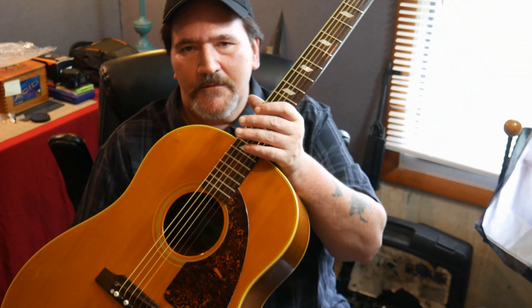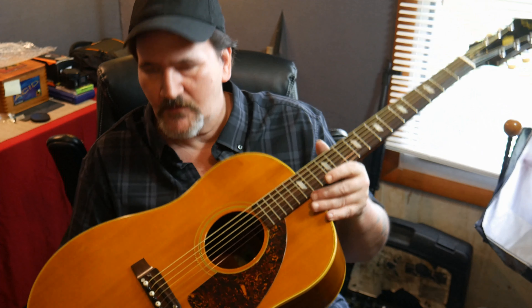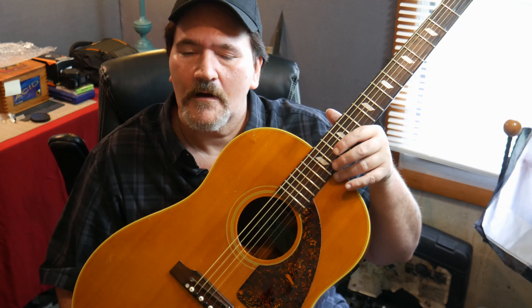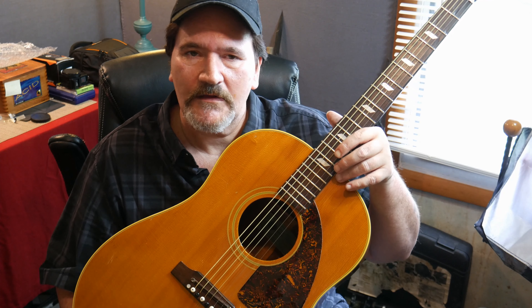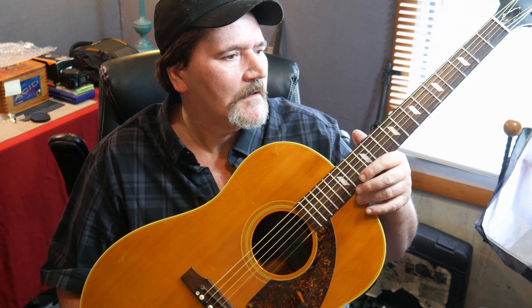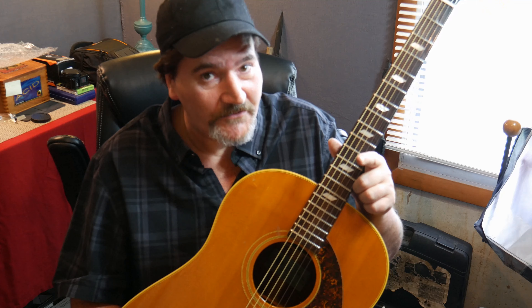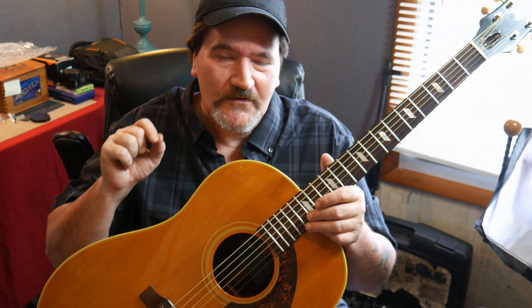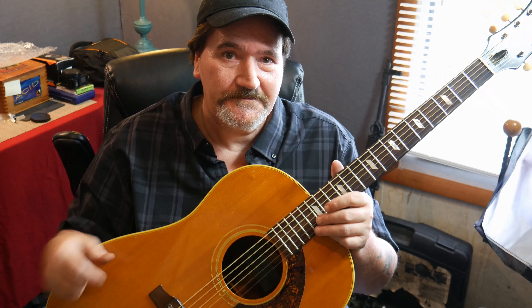I guess I could call this video two. But again, I just wanted to make this video to show you the difference between new and vintage guitars and the sound differences between them. Thank you all for watching, and I will see you on the next video. Oh, and John — as soon as I get the strings on that Gibson Classical, I'm going to make a video on it just so you can hear what it sounds like. See you guys later.